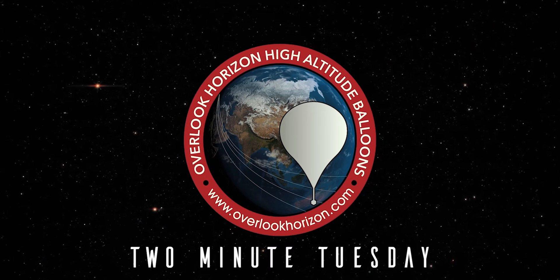Hey guys, Tory here from Overlook Horizon. Welcome back to Two Minute Tuesday, where we talk about a space or science topic briefly for about two minutes, or as close as I can get to it, every Tuesday. Be sure to subscribe so you don't miss it.